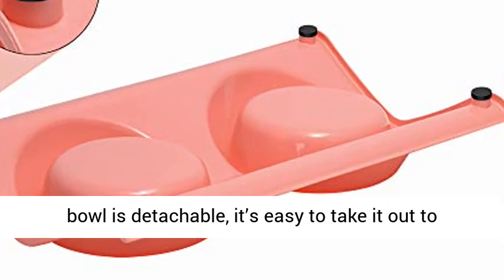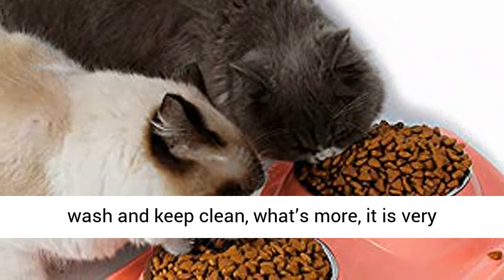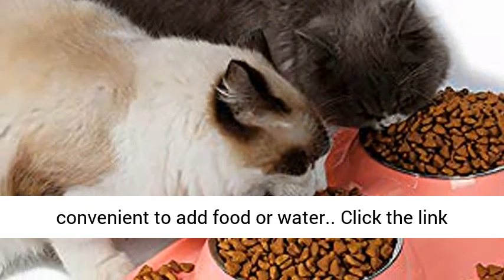Easy to wash dishes: the stainless steel bowl is detachable, it's easy to take it out to wash and keep clean. What's more, it is very convenient to add food or water.